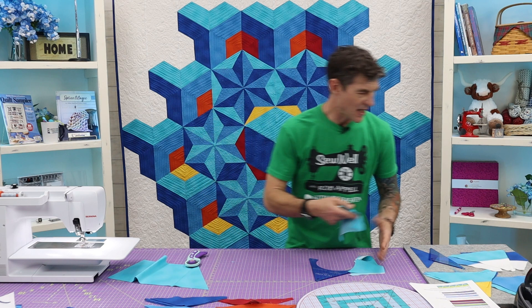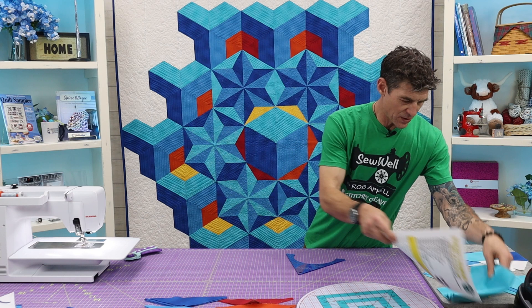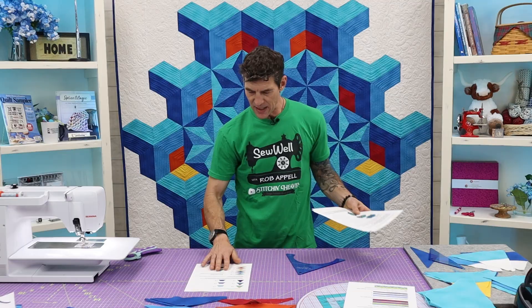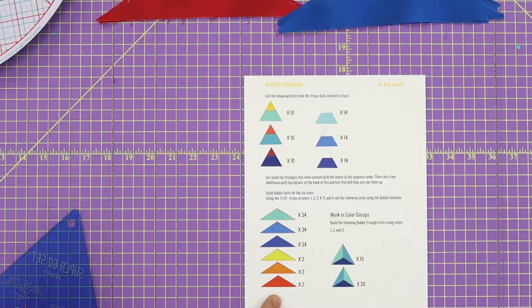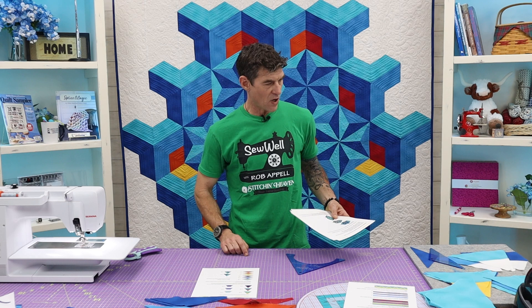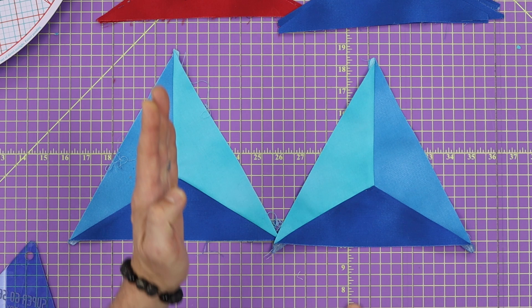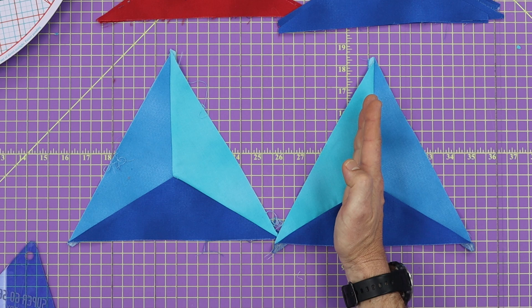Now let's talk about sewing some of these units together. In the pattern pieces I give you the amount of necessary units and the amount of necessary cuts. Notice within my triangles, some of them are going to be light on the right and some are going to be light on the left. That's what allows for this really fun color exchange through the stars.